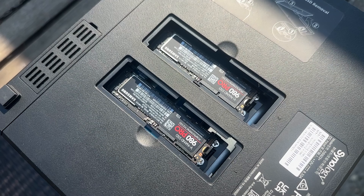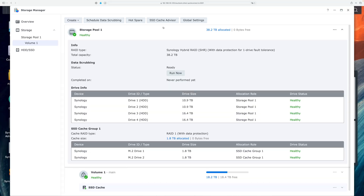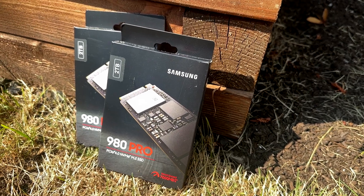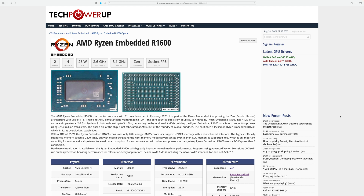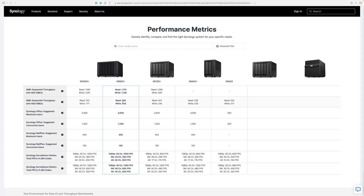SSD caching enhances performance by using the SSDs to store frequently accessed data, thereby speeding up read and write operations and overall system responsiveness. Pro tip: I learned my configuration is absolutely wanton overkill. I ended up running the SSD cache benchmark utility and found that for my use case, I probably could have gotten away with 512GB or 1-terabyte SSDs, and I really didn't need to buy as high-end of SSDs as I did. It appears the NVMe slots are PCIe 3.0 but run at 1x, meaning SSD read and writes are capped at about 1 gigabyte per second. The website lists SSD performance for the 923+ at about 1.1 gigabytes per second.